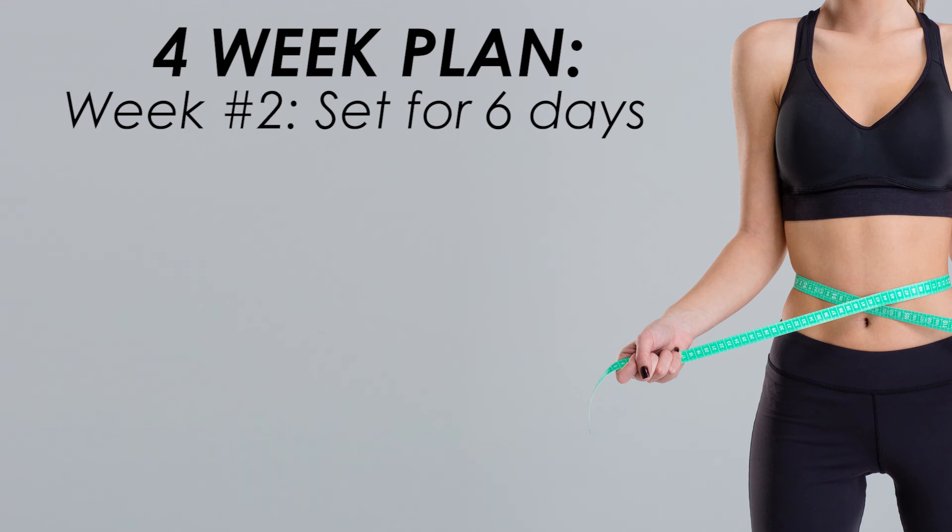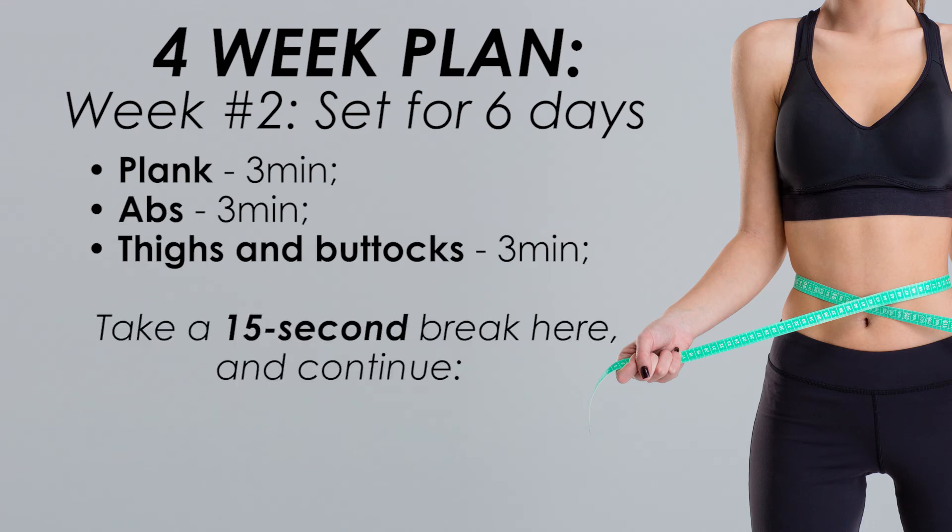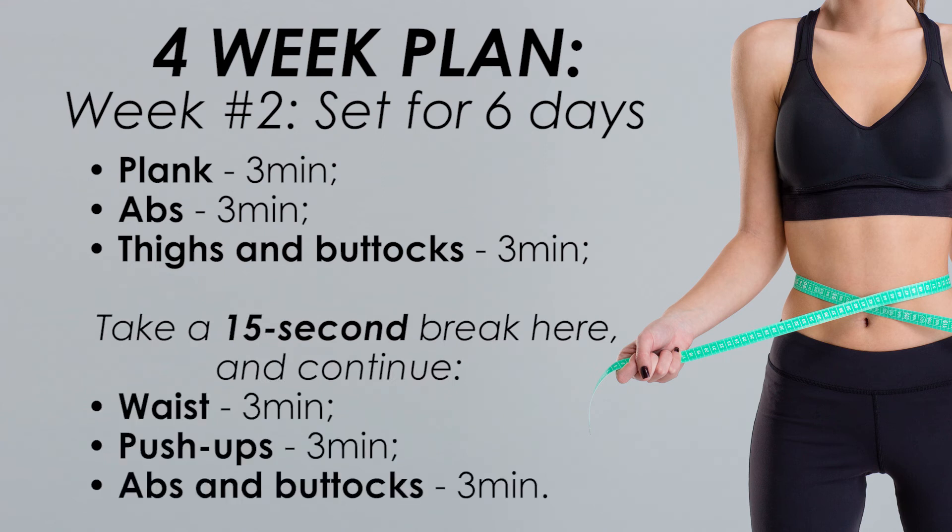Second week, alternate between the following sets for six days: plank three minutes, abs three minutes, thighs and buttocks three minutes. Take a 15-second break here and continue. Waist three minutes, push-ups three minutes, abs and buttocks three minutes.